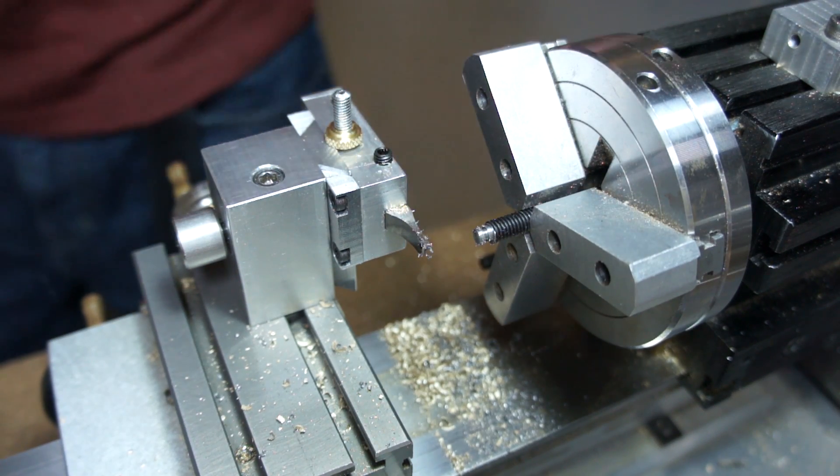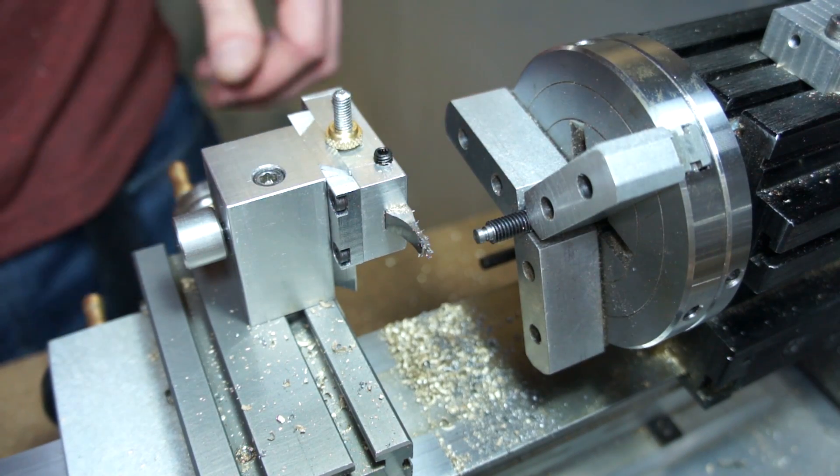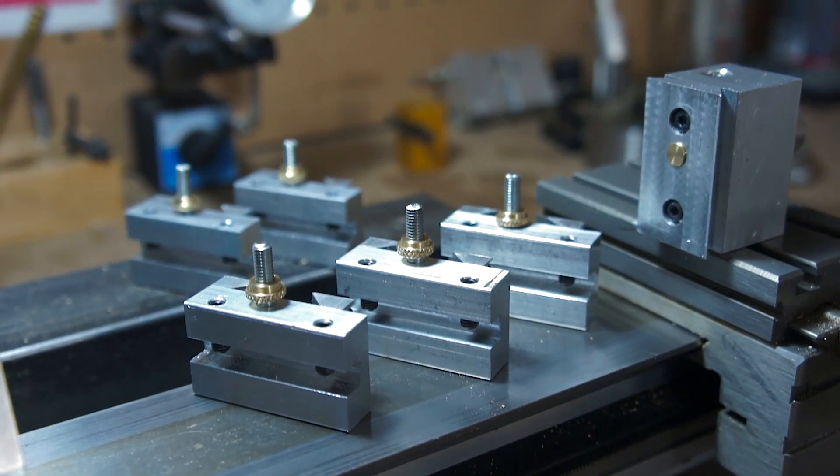And that's the gist of it. It's been a project I wanted to do for quite some time, so it's nice to finally have it finished. If you'd like a set of plans to build this yourselves, let me know in the comments below. Thanks for watching. See you guys next time. Bye.